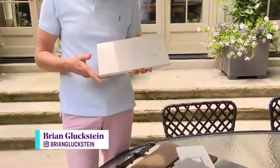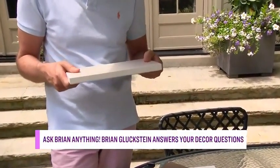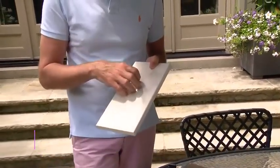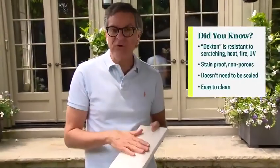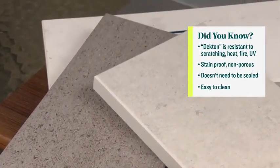Hello Brian. We're in the process of building an outdoor kitchen and we get a lot of sun exposure in our backyard. What's the best material to use for our countertop? That's a really good question because we're seeing a lot of outdoor kitchens. The best choice is a material like Dekton — it's a man-made solid core material, almost like a marble slab. It's not affected by winter, snow, or ice, it won't stain, and you can put hot things on it. It's the perfect choice for an outdoor kitchen counter.